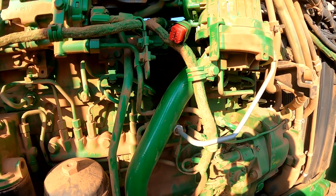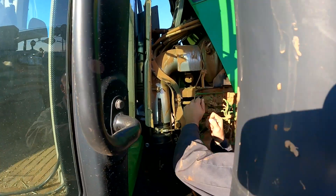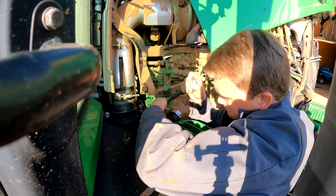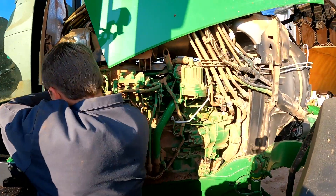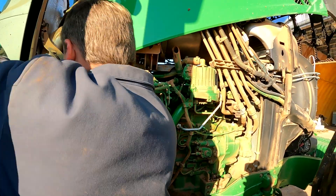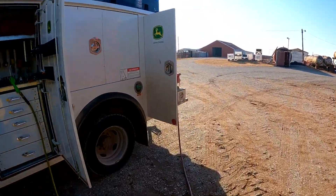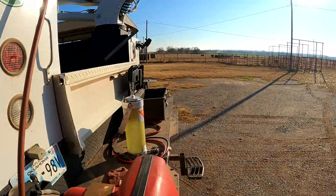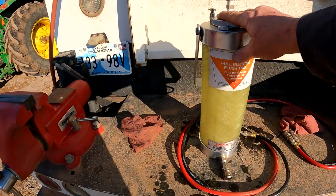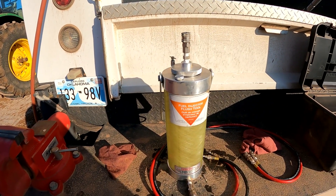We're getting ready to flush injectors. We're taking our fuel inlet line coming from the tank over to the filter housing loose, because that's where we're going to tie our flush gun in. Then we're taking our return line loose — that's where the fuel returns back to the tank. Essentially what we're doing is installing our flush gun, which is basically another reservoir that we're going to tie into the fuel system and use as our fuel supply, pouring our flush into this container to flush the system.